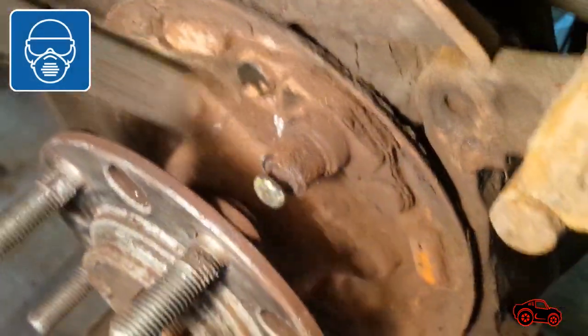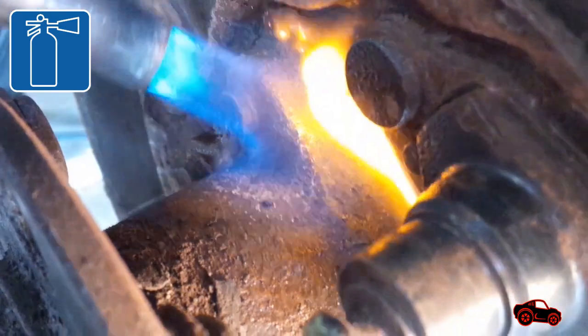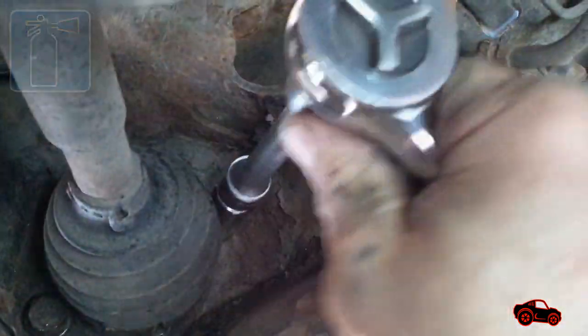To be more efficient, the backing support plate section had to be cleaned before we began to heat up around the bolts.